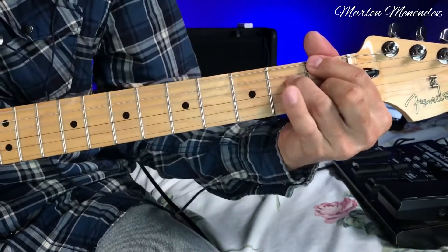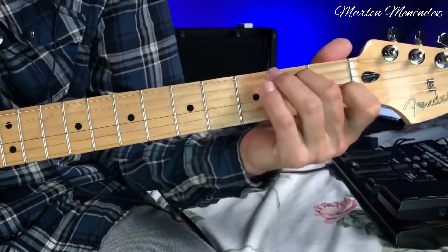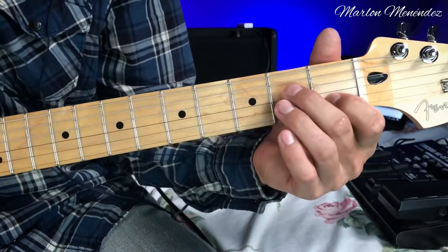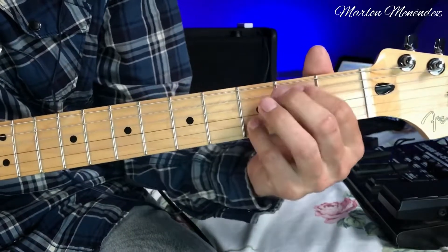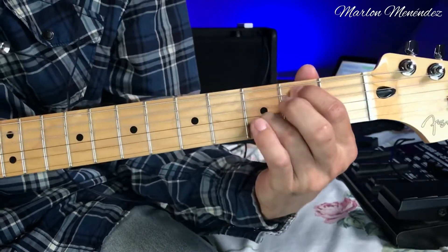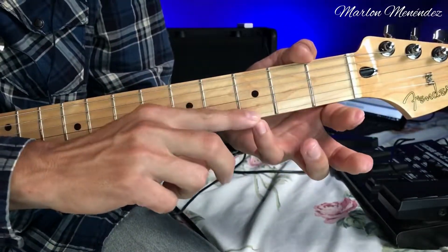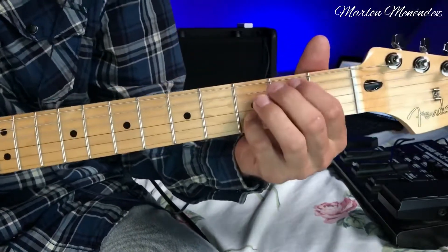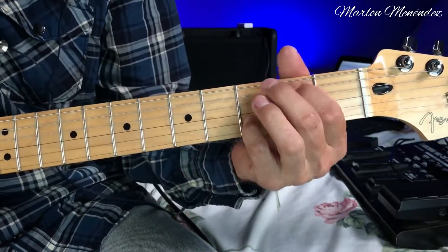Now we'll learn another figure that goes in the chorus — this A7. Finger 1 on the second string, first fret, and finger 2 on the fourth string, second fret. Then another figure: I place finger 3 on the second string, third fret, and finger 1 on the fifth string, second fret — but you can do it however you're most comfortable. It's the same result; I just feel more comfortable this way.